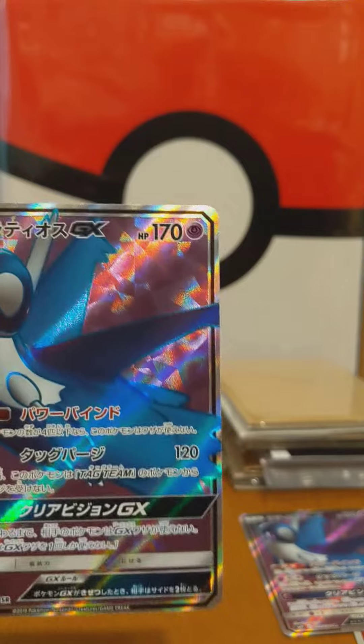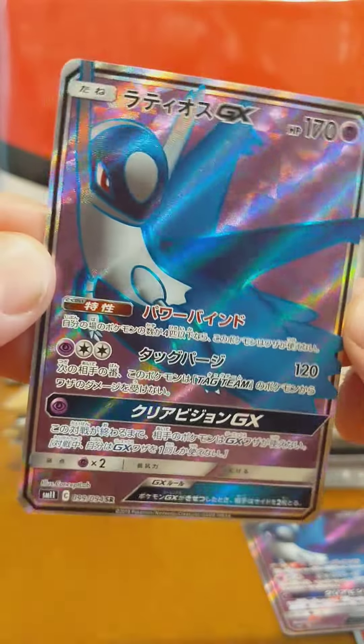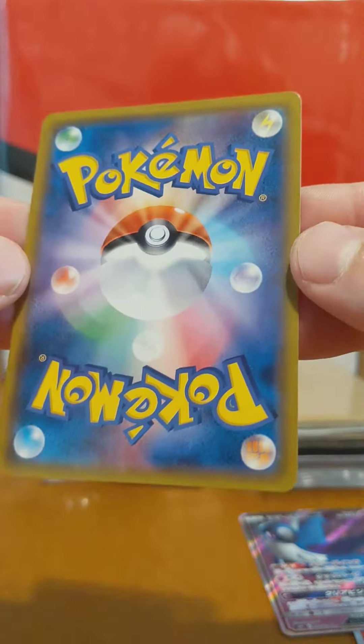Then we got this one over here. Let's see what we got. Nice Latios — this one appears to be centered better; the first one didn't have great centering. Let's check out the back of this one. Back looks good, corners are nice, I don't see any scratches.